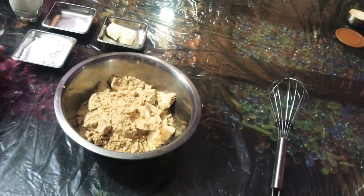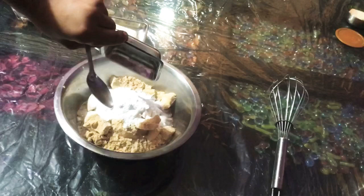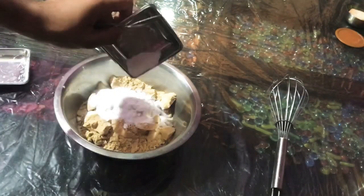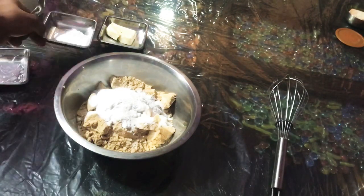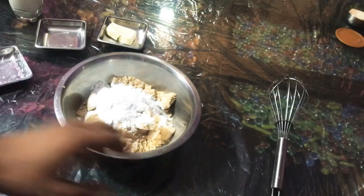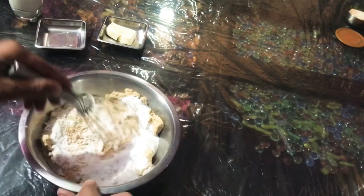Now I will add all the ingredients into it. This is powdered sugar. Then I will add baking soda, one teaspoon, and one teaspoon of baking powder. Now mix it with a whisk.